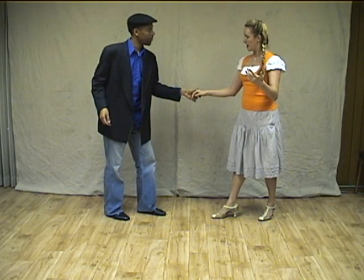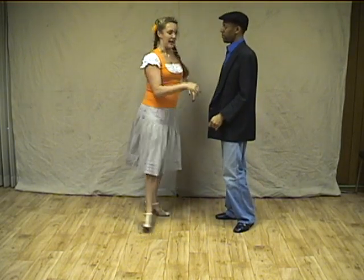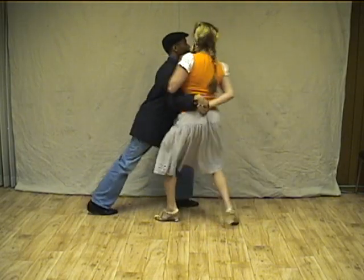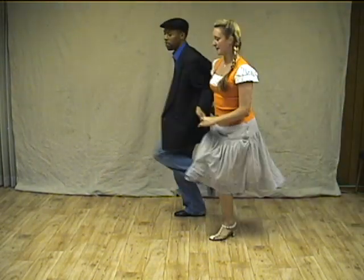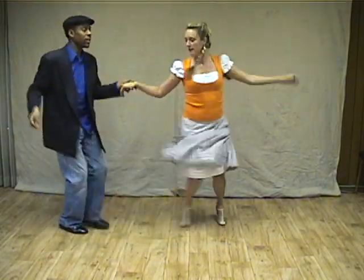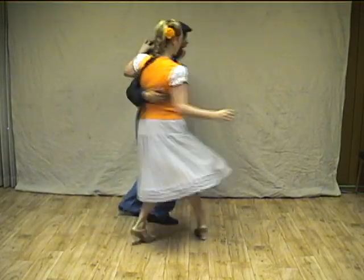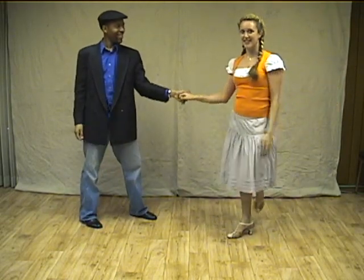Shall we do the whole thing from the top of tonight's class? So we've got a swing out with a crash, skip up, big one — six count — swing out with a turn, and then into something else.